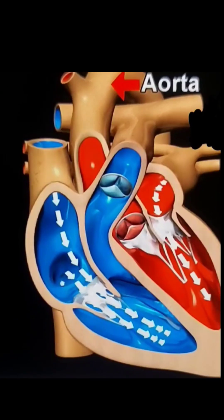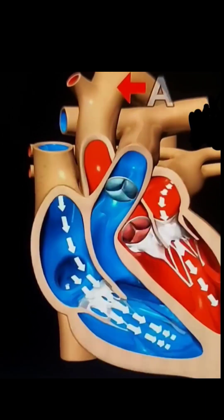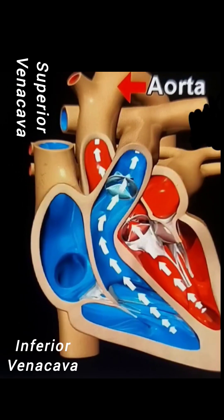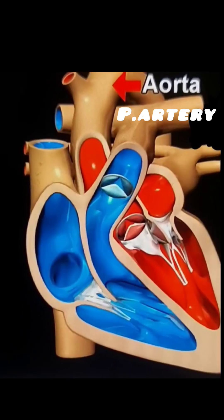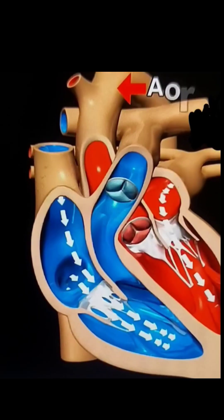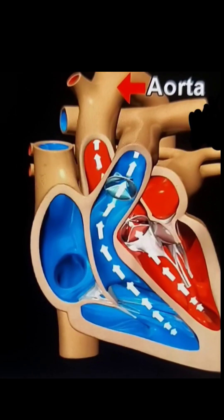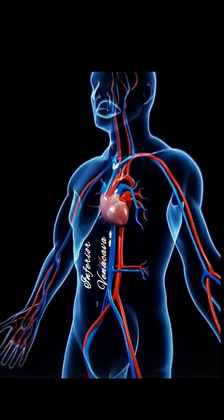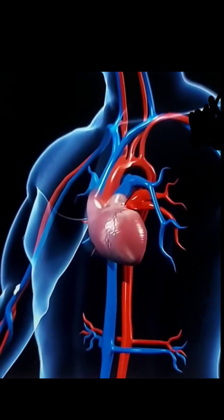The right atrium receives poorly oxygenated blood via the systemic veins from all parts of the body. The superior vena cava brings it from the upper regions of the body above the heart, while the inferior vena cava pours blood brought from the lower regions below the heart. This blood is poorly oxygenated, often referred to as deoxygenated blood in several textbooks.